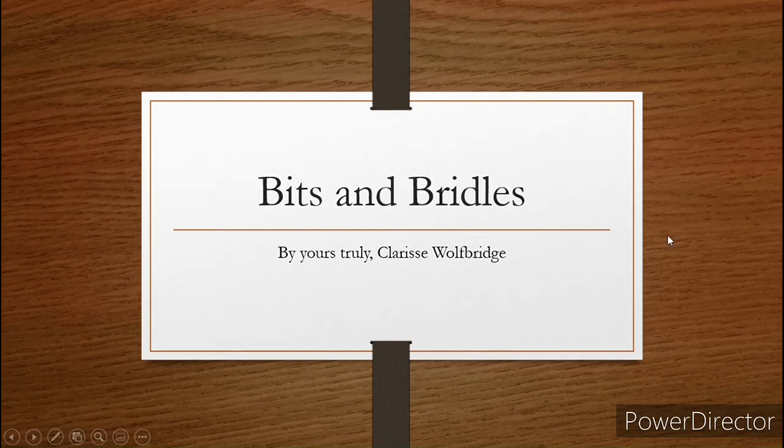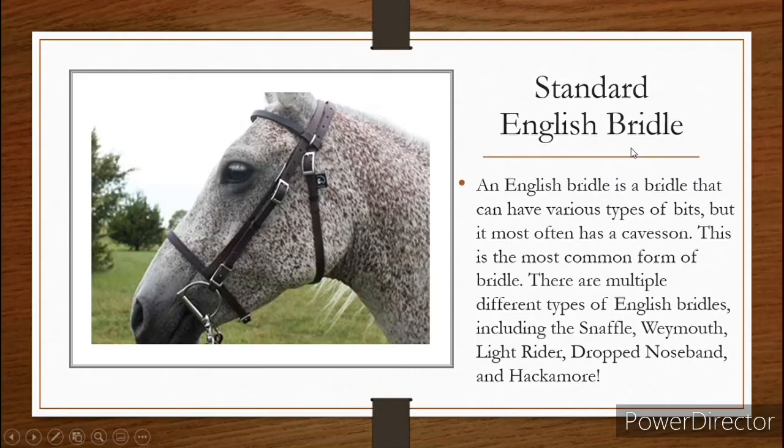Hello everyone! Today we are talking about bits and bridles. This is episode 2 of my new series, From Star Stable to a Stable Star, and we're going to get right into this. In my first episode, we discussed Hackamore bridles and Drop Noseband bridles. We're going to talk about the rest of the bridles that are in the game today, and bits. So let's get started.